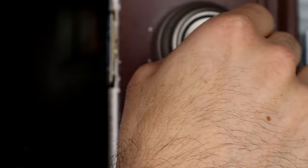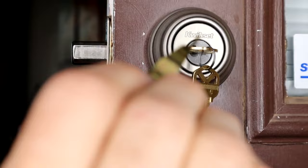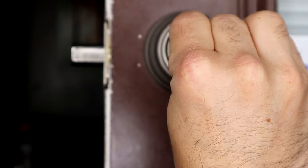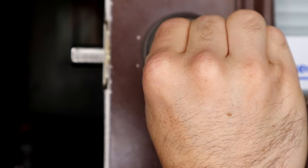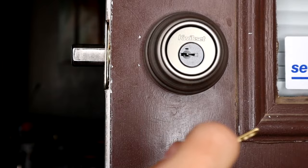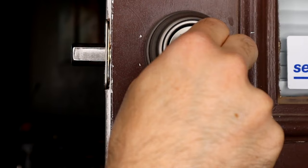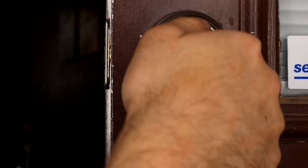We're going to go ahead and lock it, then turn our key 90 degrees. Once we've turned that key 90 degrees, we're going to insert our smart key tool, pushing it in, and then remove the smart key tool and take our old key out without turning it. With that in place, we're going to enter our new key in, turn it 180 degrees and then 90 degrees back up to the top. Now our new key will operate our deadbolt.